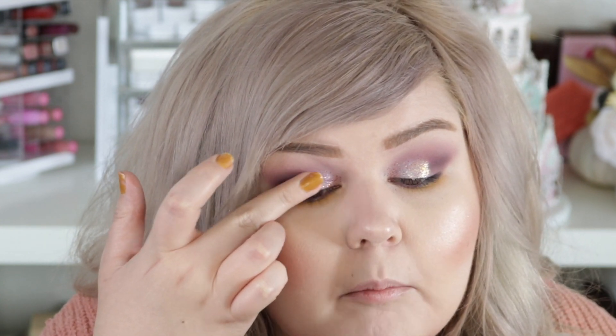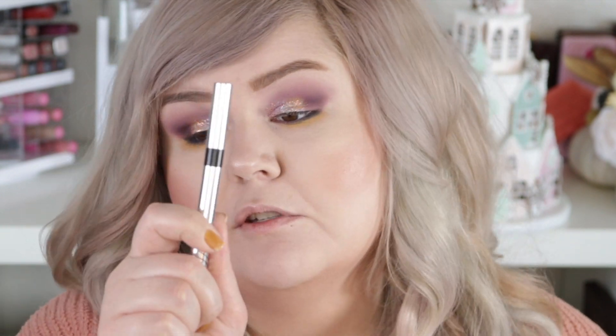I am just going to use my Physician's Formula Eye Booster Pen in Ultra Black. If I need to use a different liner on top of it I will, because although this one is very smooth and applies really well, sometimes it doesn't cover glitter, so we'll see.